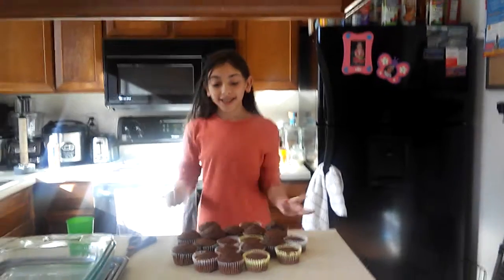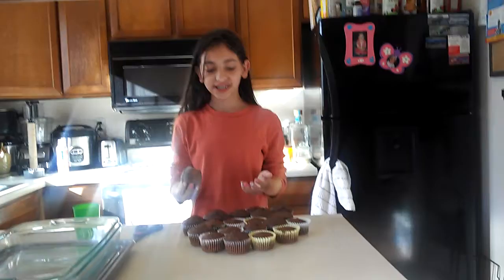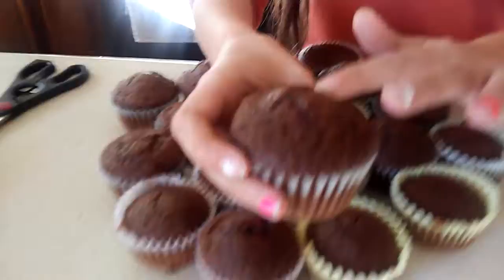Today in this episode, we already made cupcakes in the last video, but right now we're going to be showing you guys how it tastes and how it actually looks like on the inside. This is how it looks like. It's very muffiny and a little crumbly, but it's so soft. The texture is so, so soft.